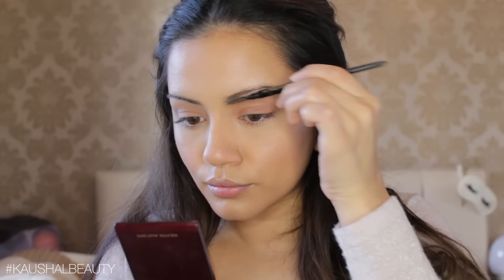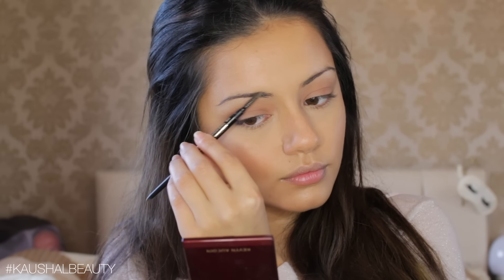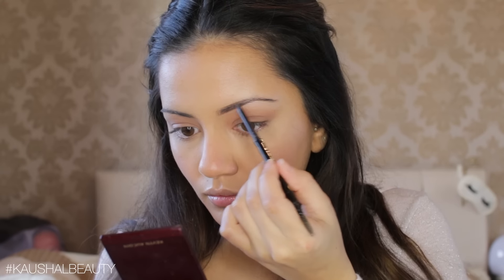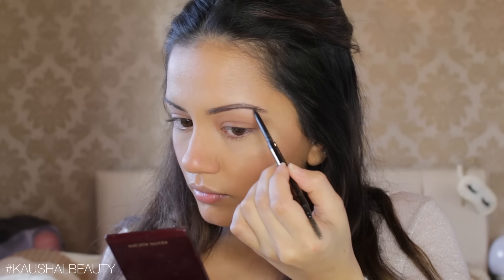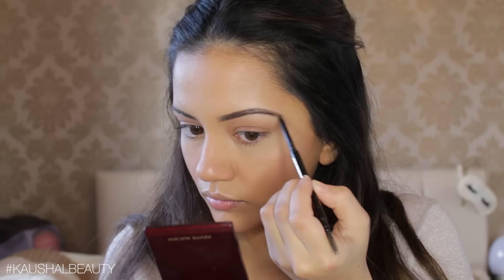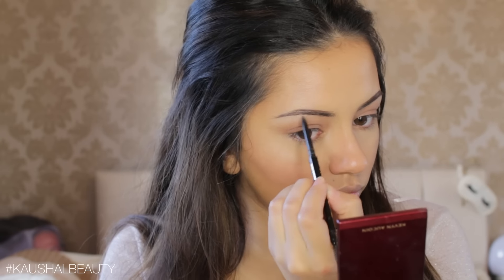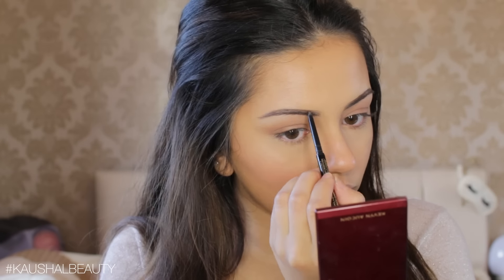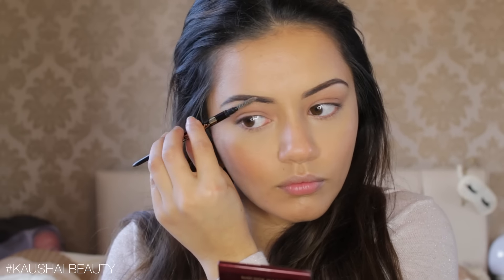Taking the Archery by Soap and Glory, I'm filling in my brows. Because Deepika has very thick, full brows, I'm going in quite thick on my naturally thin brows to mimic her look. I'm using small strokes and building up the brow until I was happy with the thickness and shape. Once done, I went through both brows with the spoolie end to make sure everything was nicely blended and not blocky — especially in the front, so they didn't look squared off or overly filled in.